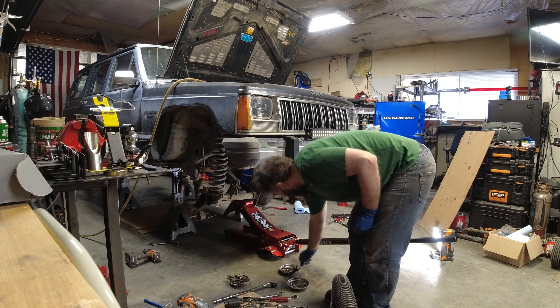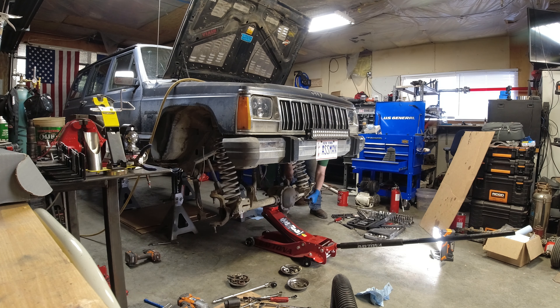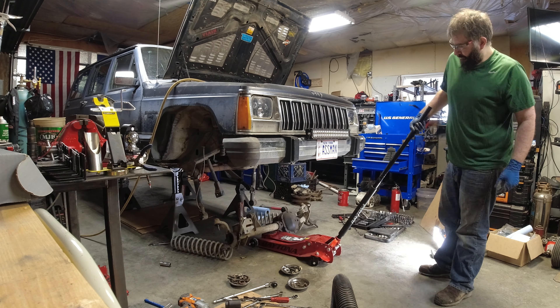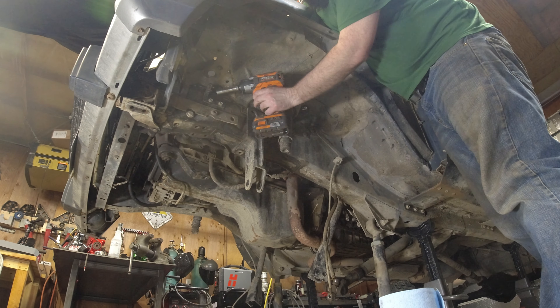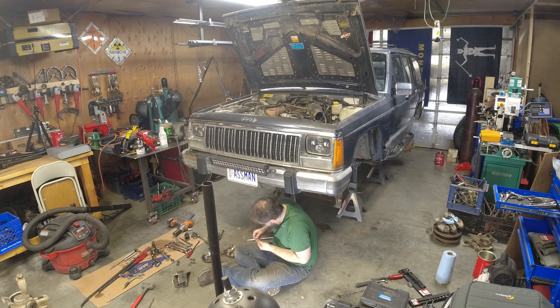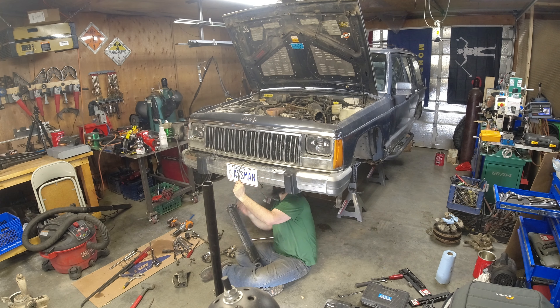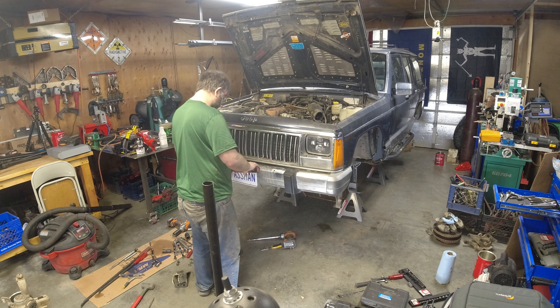We're up in the front axle. Pro tip — remember to take the spring clips off the actual axle buckets. Forgot to do that. Pulling the track bar mount; I will be welding this back on when I install it again. Taking off my sweet light bar. Gotta take my license plate off — don't want to scratch it.